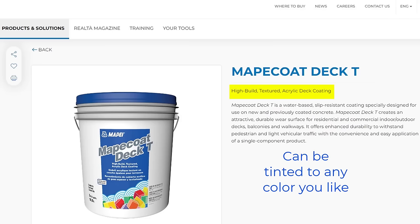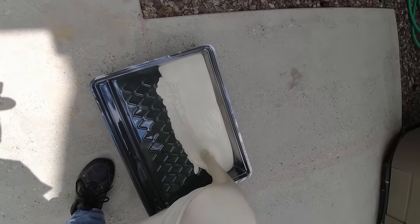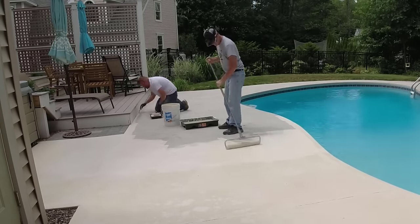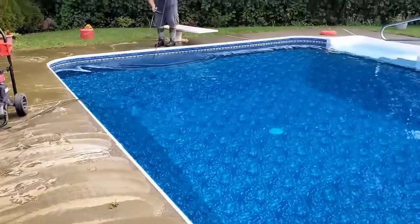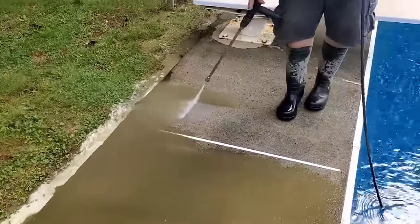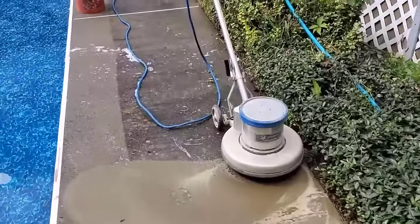What it is, it's basically a high build textured acrylic deck coating. So it has a little bit of texture built right into it already, which helps make it slip resistant. You can buy it in a five gallon bucket. We usually put on two coats when we do this stuff. But the key is really knowing how to prep the concrete for this stuff, and most of the time all you really have to do is pressure wash.